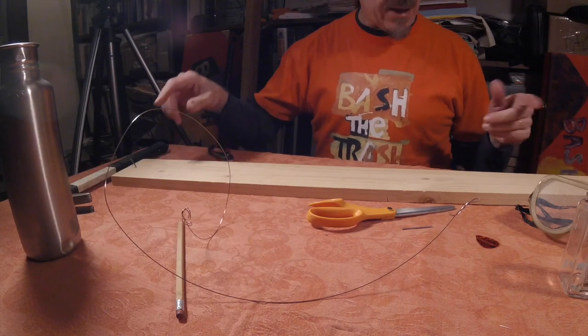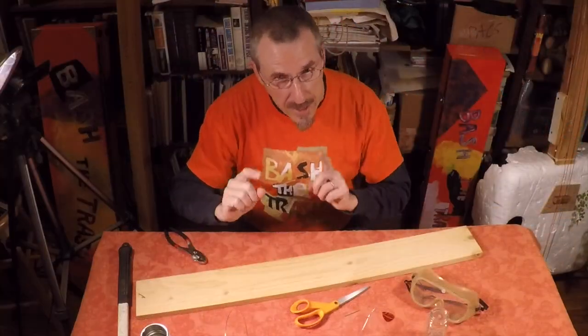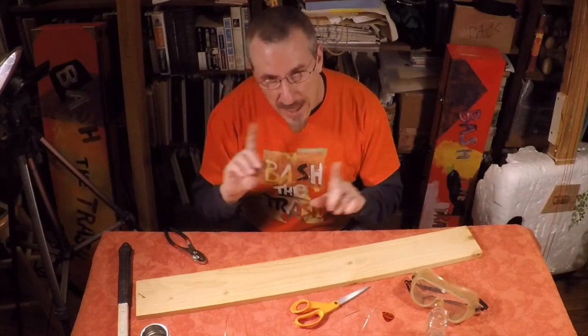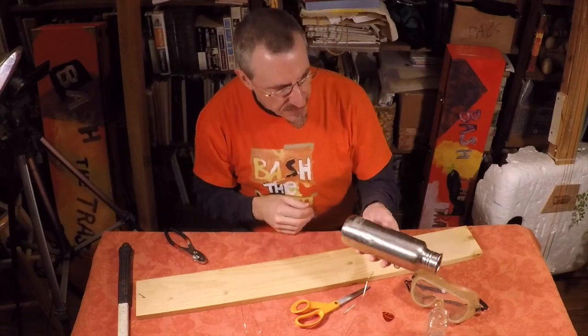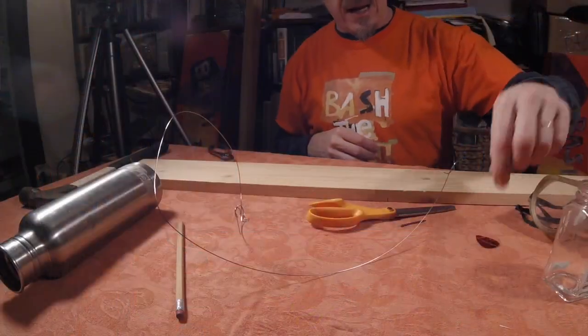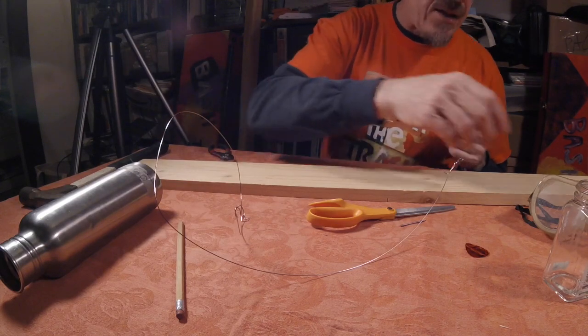Just a plank of wood, a couple of nails, a piece of wire — non-stretchy wire. If it's stretchy wire or braided wire, it won't work. Some kind of a tin can — in this case I found an old water bottle — a slide, some kind of a pick or a pencil, something like that, and a hammer of course for the nails.